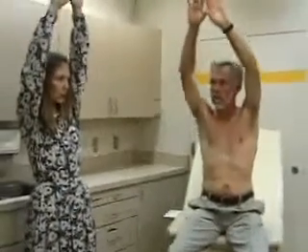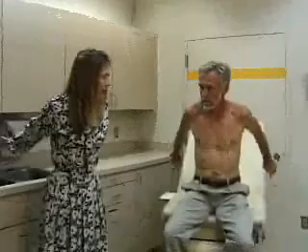Next we'll do range of motion, and I'll just get Bill to do what I do. We'll check shoulder flexion, where the arm goes straight forward and should go all the way up to 180 degrees, then extension, same thing going back, with the arc going back.